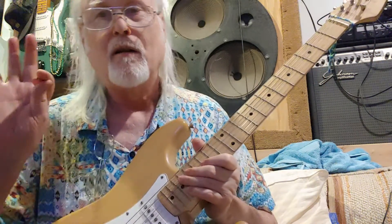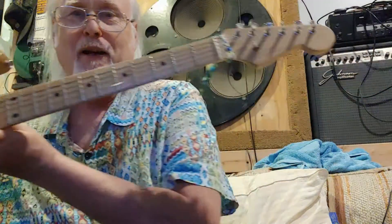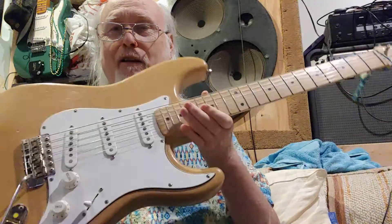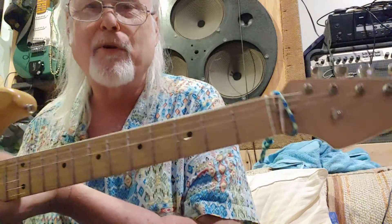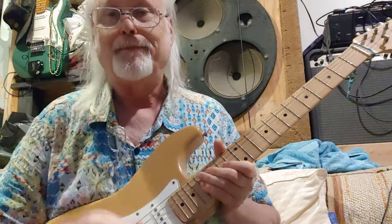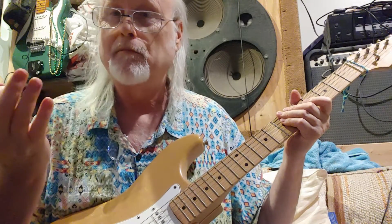Hey Dave, this is a Strat I made basically to try and replace that '62 Fender Strat that I let go back in '80 because I needed some money. I bought a bunch of parts from a company called Saga Musical Instruments — it's got the '62 headstock, ash body, and all that. I'm gonna play it through this little Positive Grid Spark 40 amp to see how it sounds.